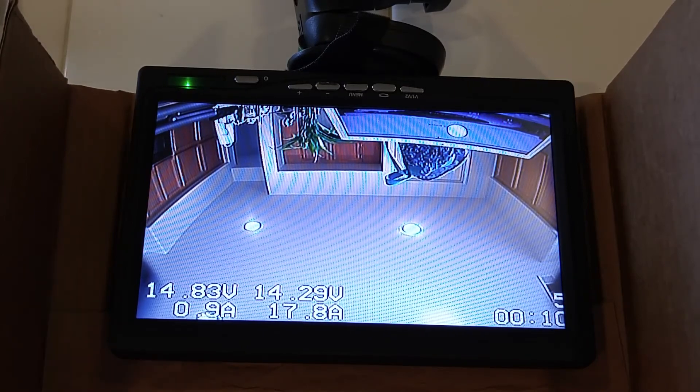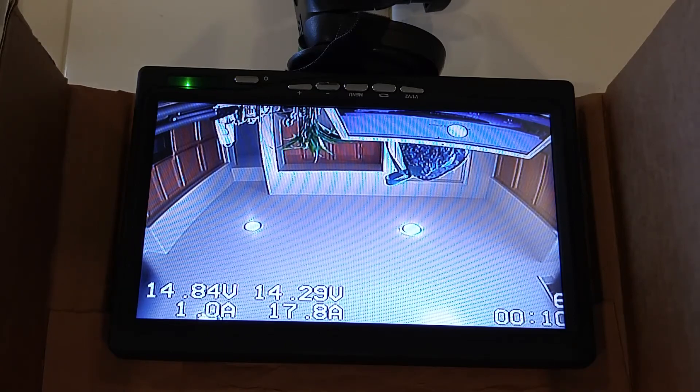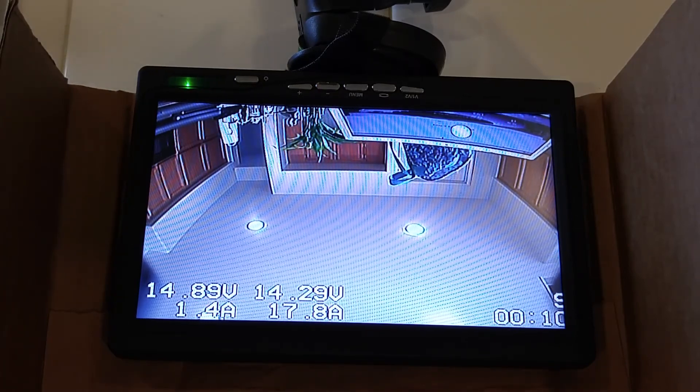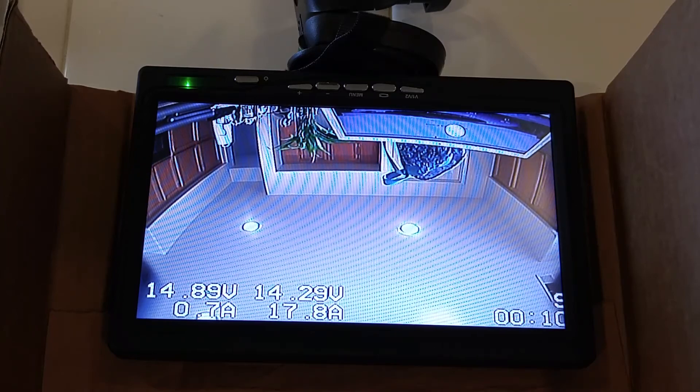You have the voltage top left, amp draw right below that, then the minimum voltage and maximum amps used. Over here you're going to have the flight timer and milliamps used. I don't have any props on, so I'm going to go ahead and arm it and put it into air mode so you guys can see what it does. I'm not sure if the flight timer is working right — I wasn't drawing enough power.